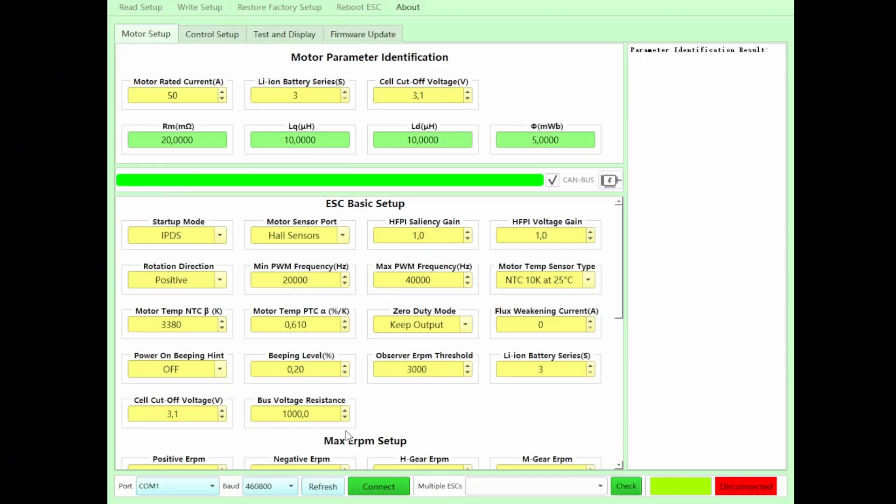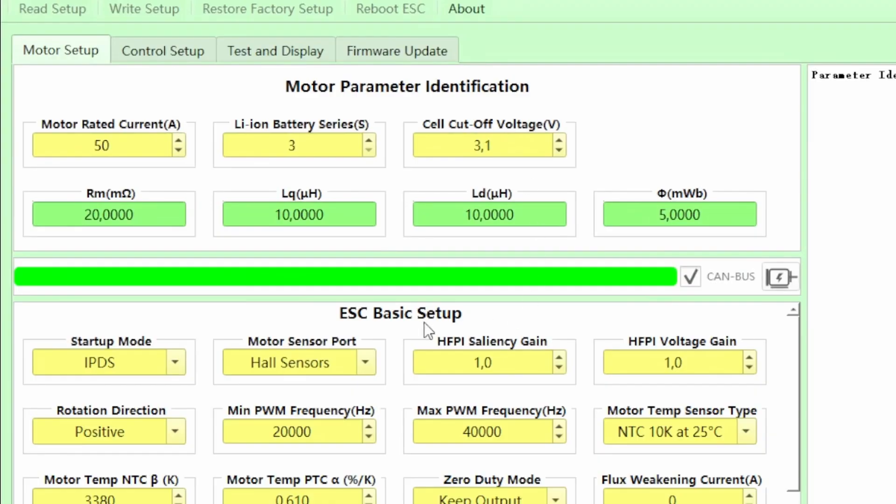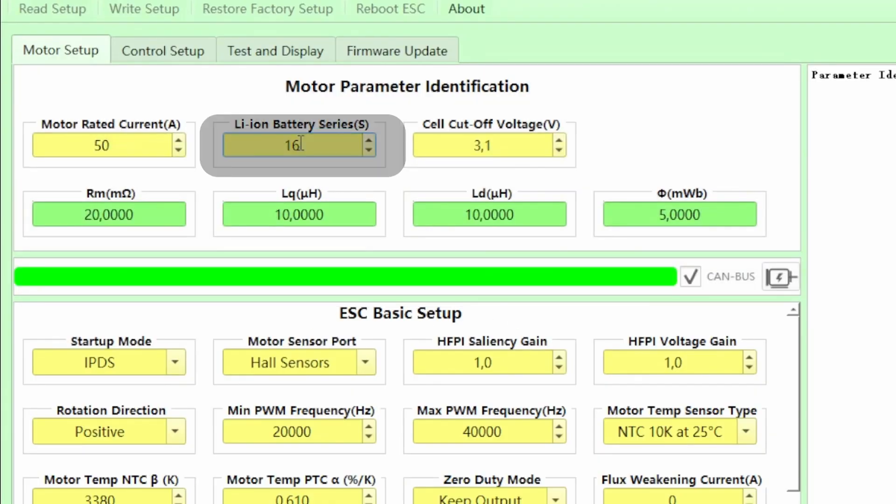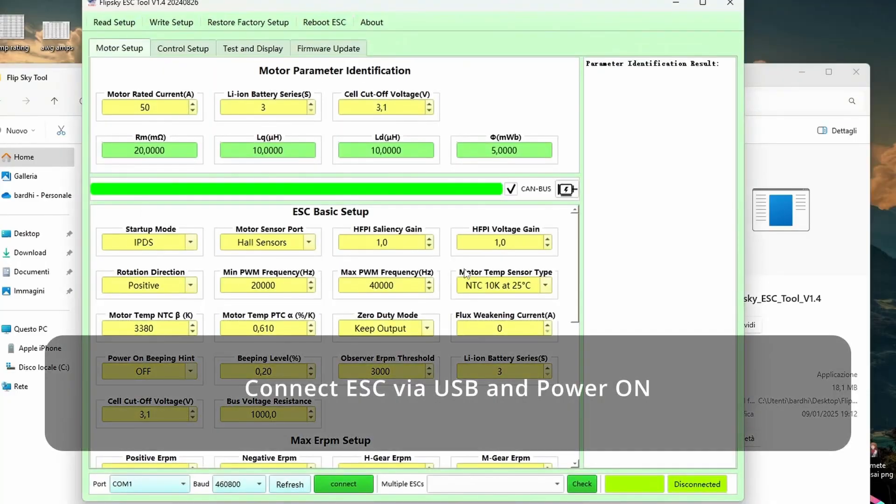This is the main interface. On top we have the motor identification values: 16 is the number of battery series, 3.1 is the cell cutoff voltage, and the current the controller will identify the motor with. For smoother running of the motor, you should try different values here.